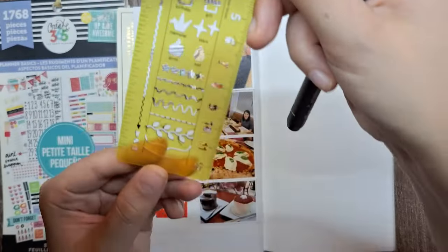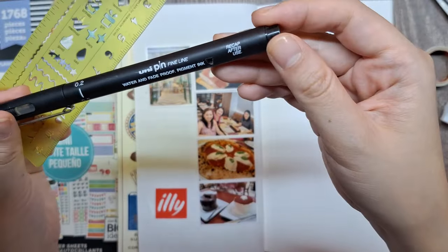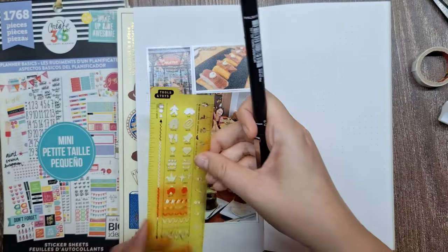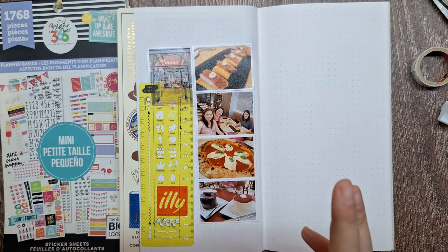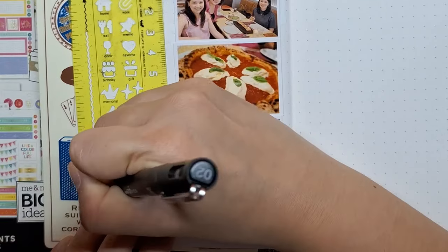Now, let's add some decorative accents to enhance our journal page. I'll start by using this stencil from Hobonichi to add stem leaves with a black fineliner at the bottom of the Ili logo. This adds a nice botanical touch to our page.